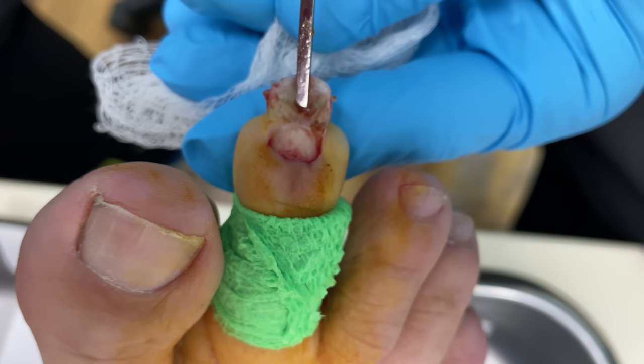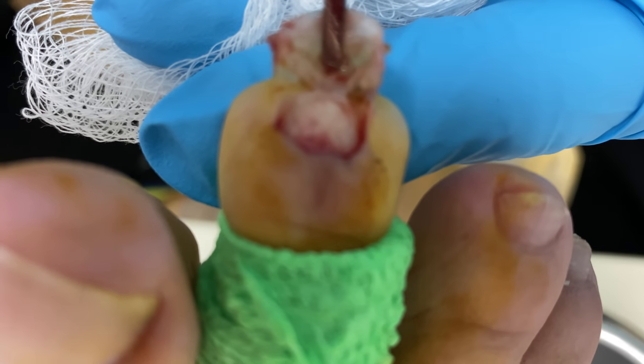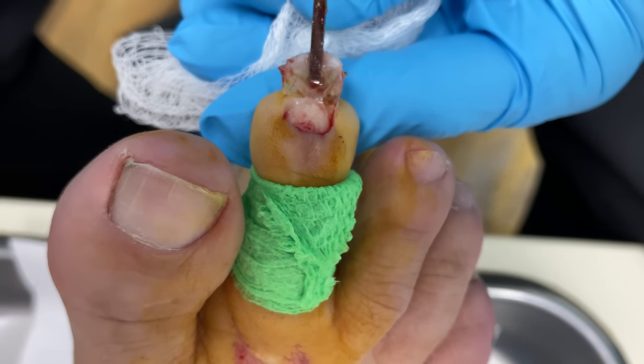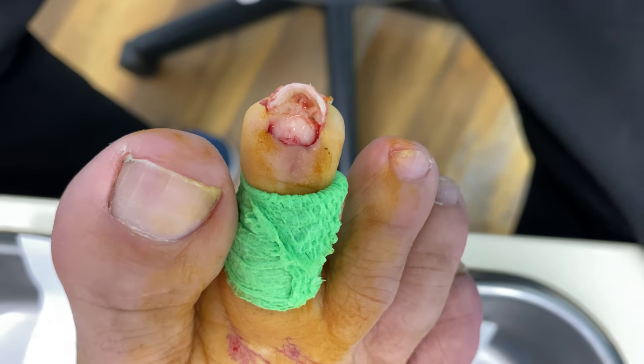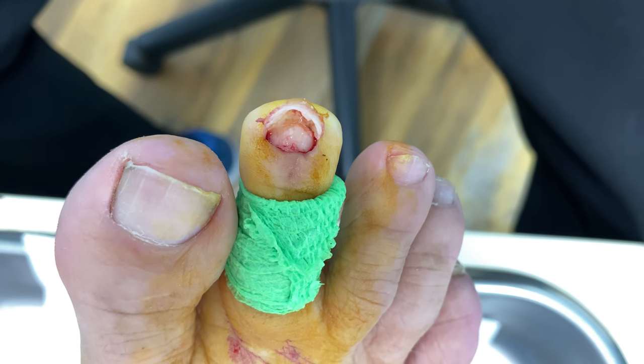Let's focus in on that. Can you get it in focus? There we go — let's see if we get closer. So that's what it looks like underneath the nail bed. Very little trauma. Now we're going to take that off of there. We can let it hang for a second because it's kind of cool looking to see that.